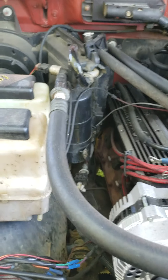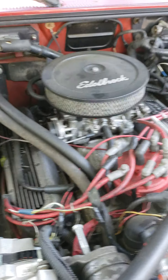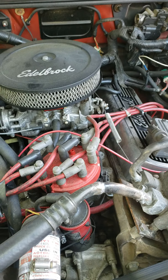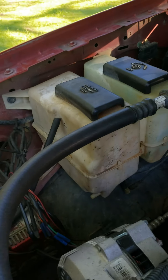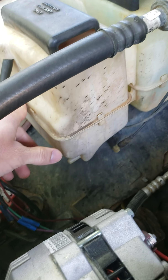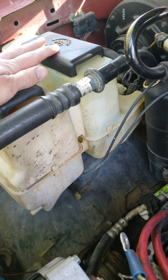DIY Raymond here with another video. Today for my Ford Ranger — it's got an 87 Boss 302 in it — one thing I got to do is fix the reservoir right here, it leaks. I didn't price out a new reservoir; this one is connected also with the washer fluid.